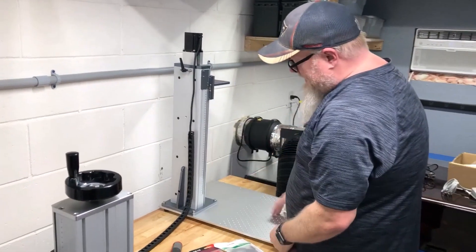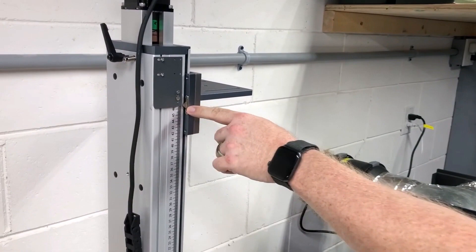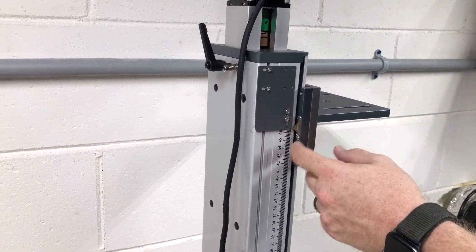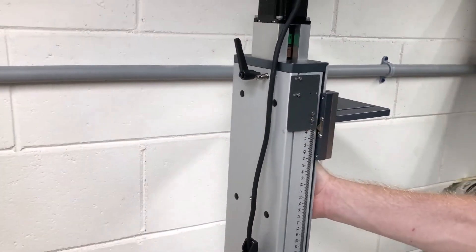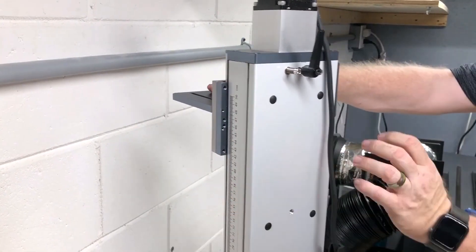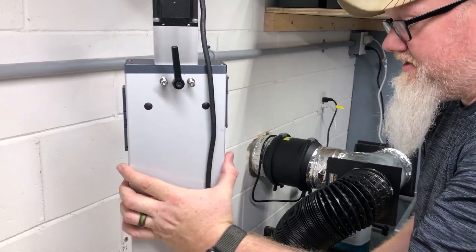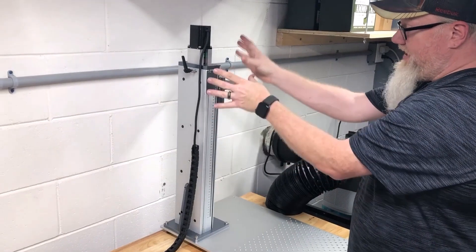That is that. Now the cool thing about this is that this tower has registration marks here on both sides. There's only one pinpoint accurate thing on either side, so you just unscrew these two Phillips heads and put them on the other side if you want the galvo head to sit on the other side — so you have options. That's what these other holes are for, so you can have it to where the tower is here and the galvo head is here.